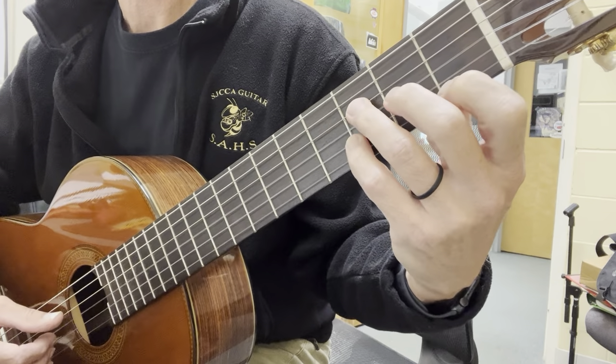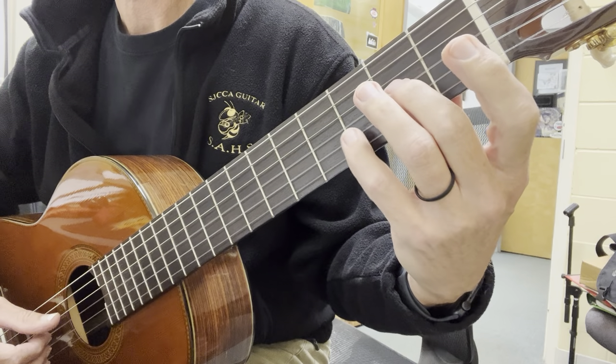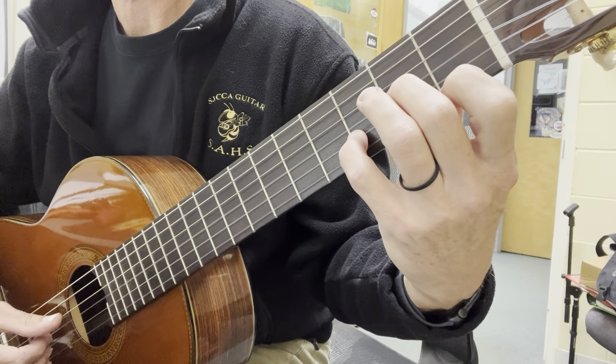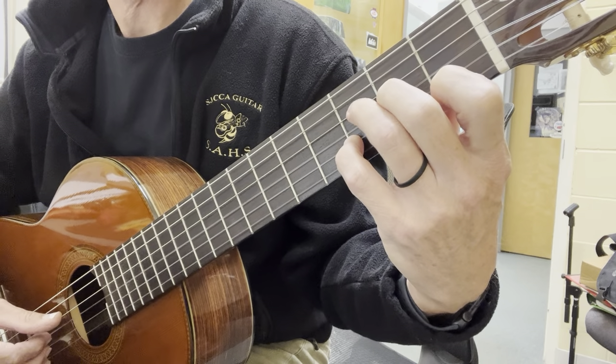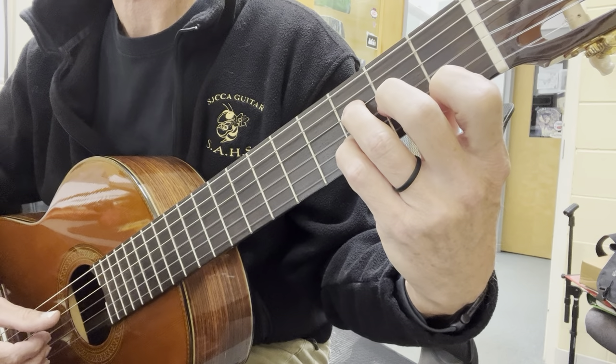Those together are simply P, I, M, A on the fourth string, thumb, then drop our third finger on the fourth string, third fret.